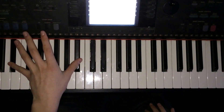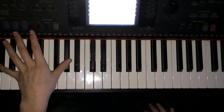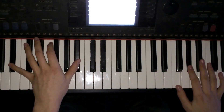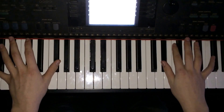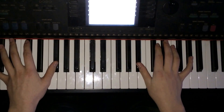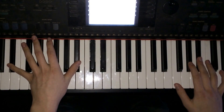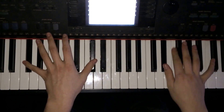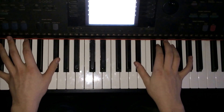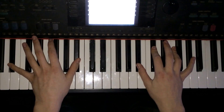A sharp, F sharp, C sharp, G sharp, F sharp. Chorus.